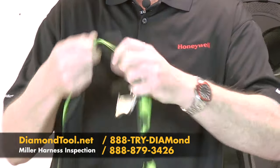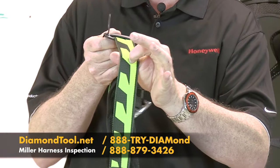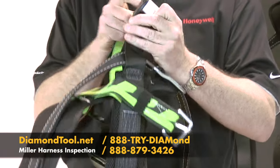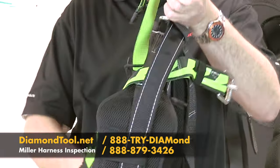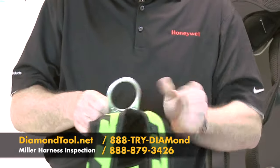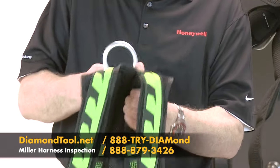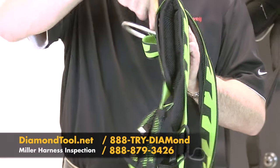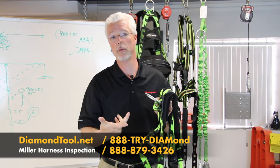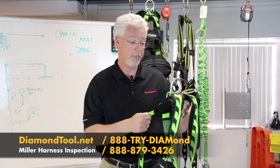When we get to things like the chest straps, move them around so we can see what's going on behind the chest strap. Here are the buckles to adjust in the front — I want to make sure I can see all the webbing behind that. For the back D-ring, pull the webbing away from the D-ring and look underneath. Make sure that you don't have any dirt and debris getting underneath the D-ring causing problems that you normally can't see.